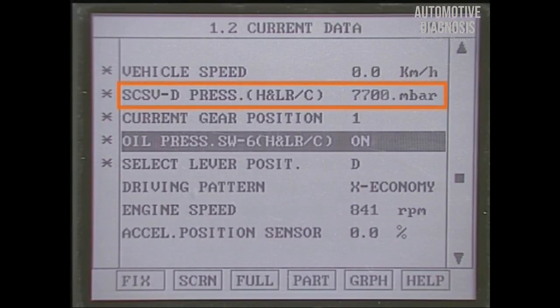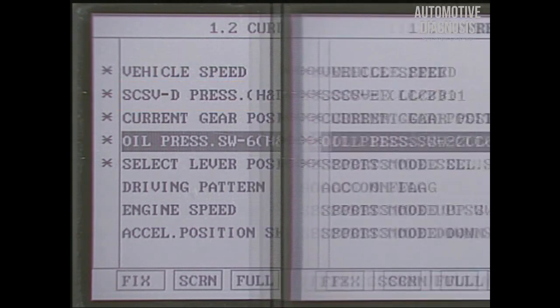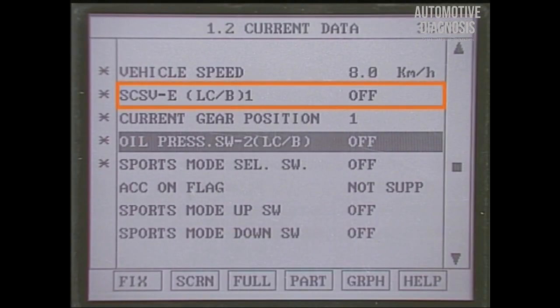The high and low reverse clutch releases its pressure as soon as the wheel starts to rotate at D-range first gear. The low-cost brake operates only at sports mode first and second gear, and makes pressure as soon as the wheel starts to rotate at sports mode first gear.